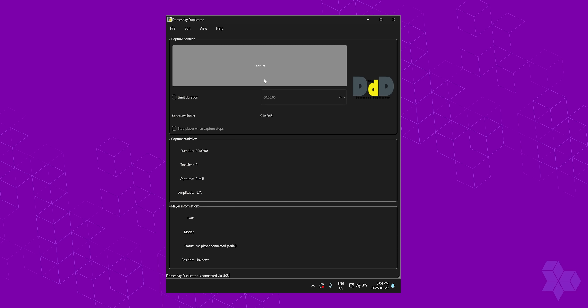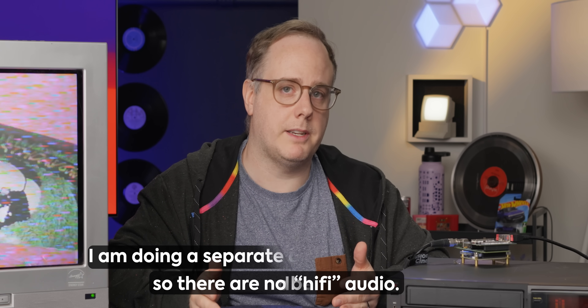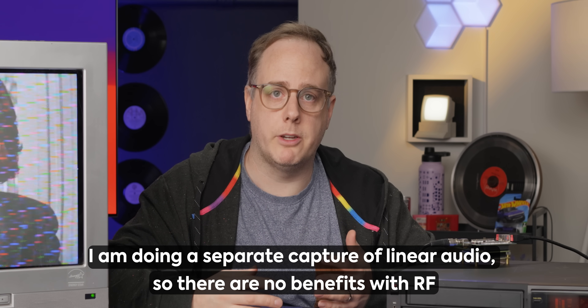The capture software is pretty straightforward — there's a big capture button right here and I'm just going to start playing the video. I'm not doing a full capture because that would take hours, so we're just going to start capturing now. As you can see there are some issues visually with this tape. Right now we're capturing video only. You can capture audio, however I don't have anything set up for that at the moment, and I don't need audio because most of the tapes I'm capturing are family videos.